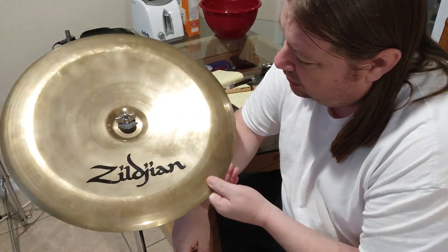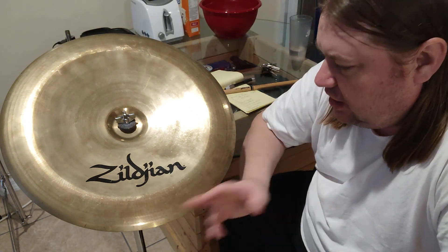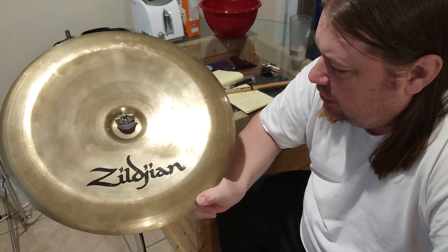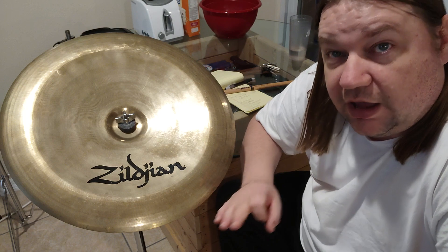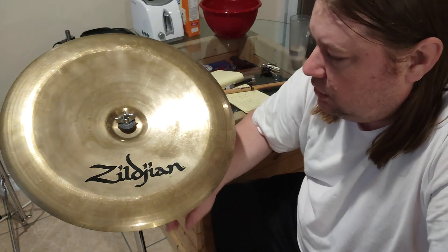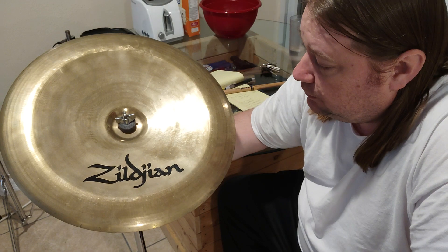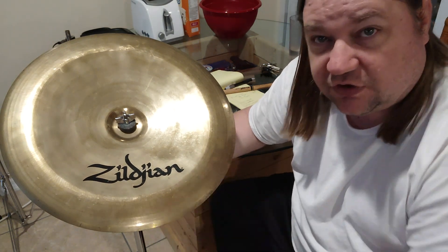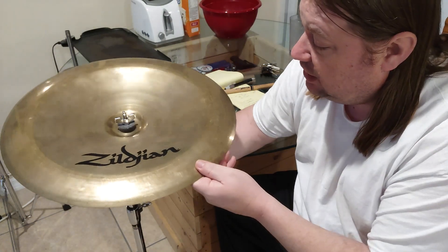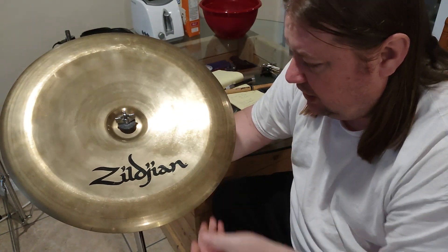I think Chinas are best played with restraint — not all the time. You can't be crashing a China like it's a crash cymbal. You can't just hit it and hit it and hit it. You need to hit it with intent, at a specific time. It needs to be at a real dramatic part in the song, or a place where a real accent is acceptable. This is an effect cymbal, and hitting it over and over like a crash doesn't make sense.